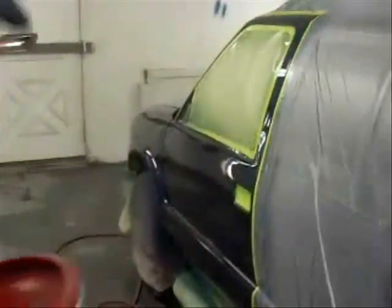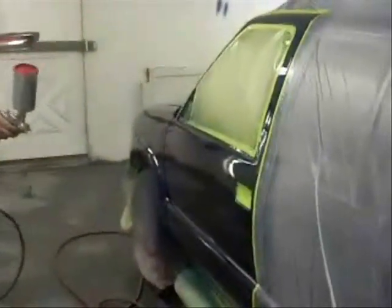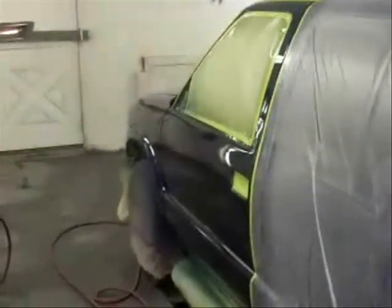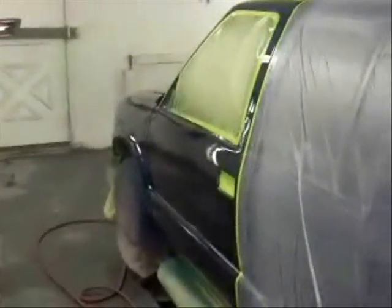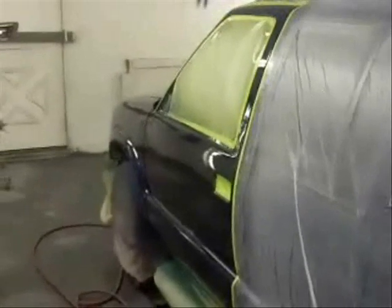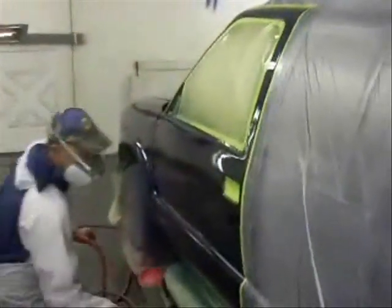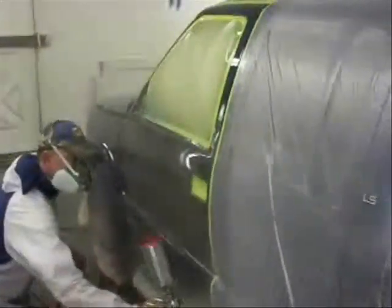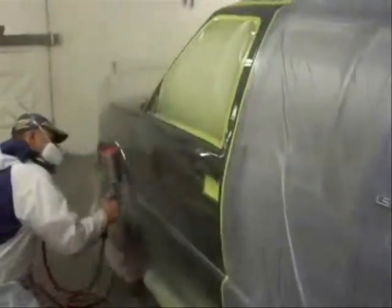I'm done. I got my gun set at about 28 PSI, fan light open, and I'm about 30 and a half good with the same ROP 1.3. All right, I'm done.